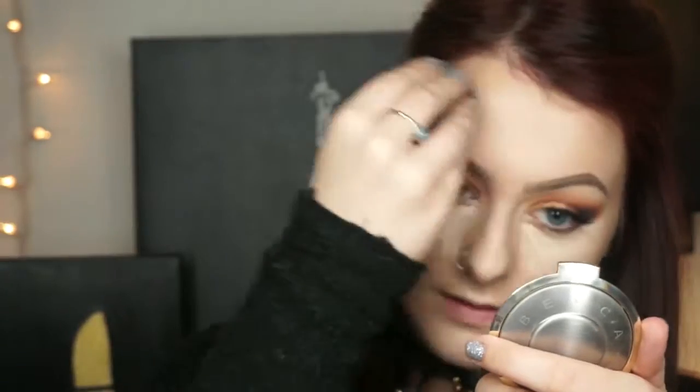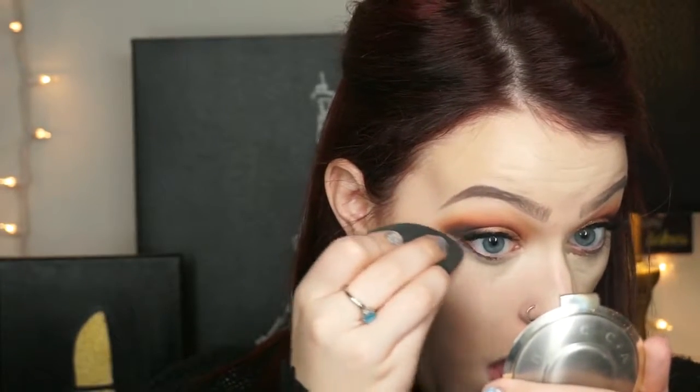I applied NARS radiant creamy concealer in the shade Chantilly under my eyes as well as other parts of my face to balance out the brightness, then pounced everything out with a damp beauty blender. I also went ahead and applied false lashes before I did my concealer — these are Salon Perfect 615s.